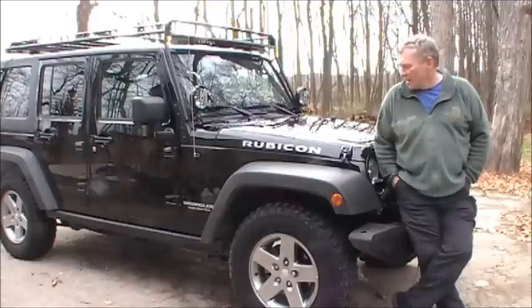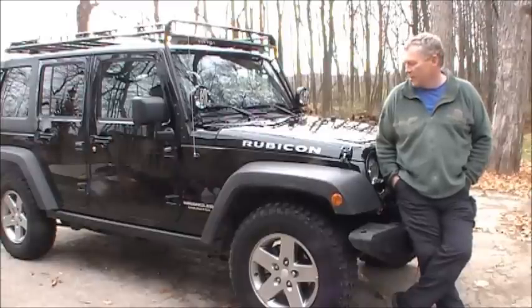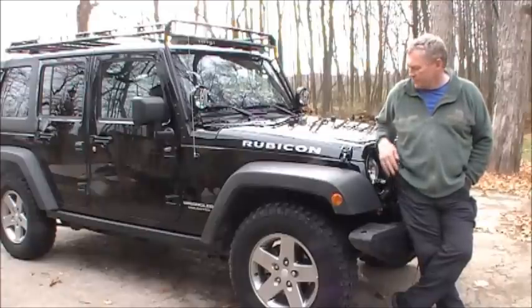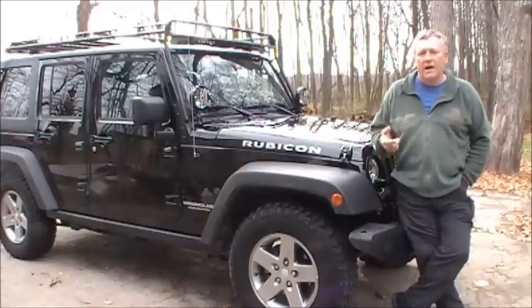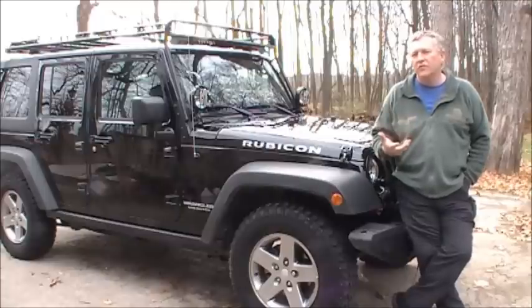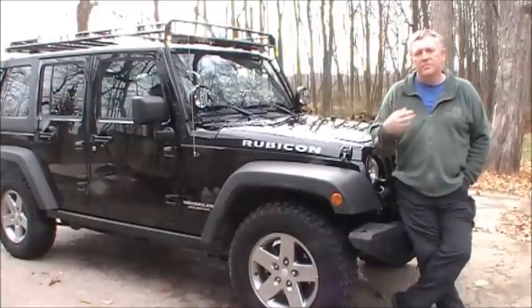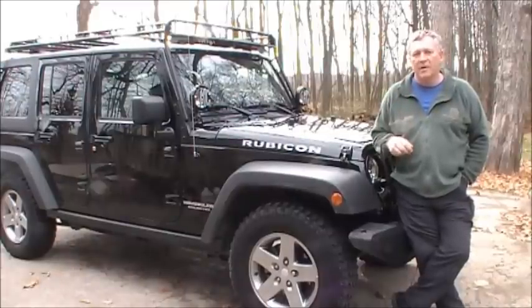Hi YouTube. I'm back again and I'm going to be putting together a new series of videos. This is going to be an overview video of what I'm going to be talking about. Over the summer I got a new-to-me Jeep Wrangler Rubicon and I'm going to be going over the various upgrades that I made to it, giving you a little review and a little install coverage for all the different upgrades. This video is primarily just a quick overview of what's coming up over the course of the next couple of months.